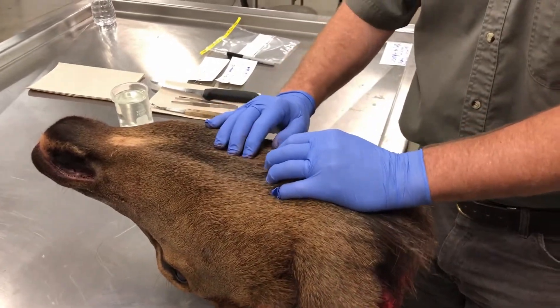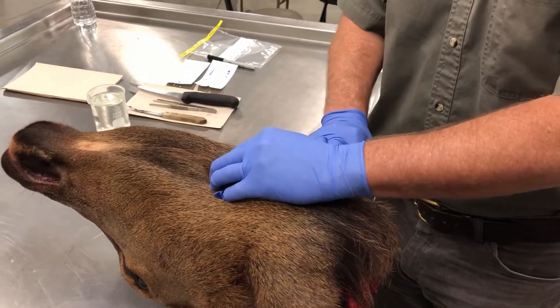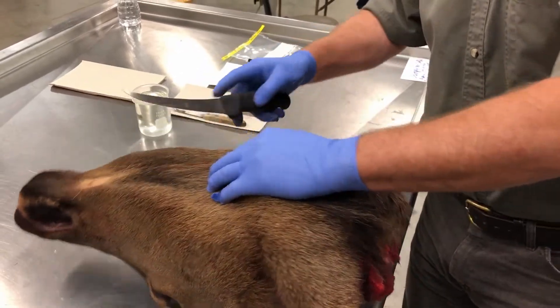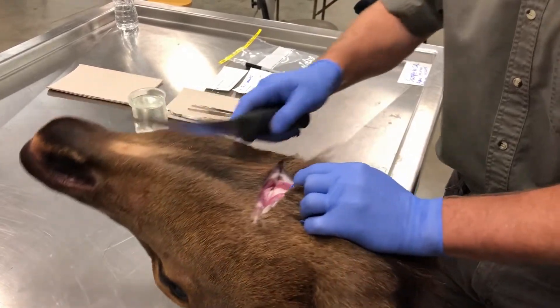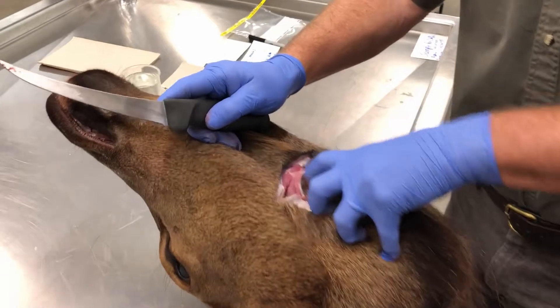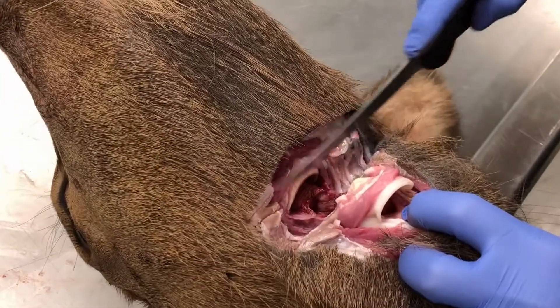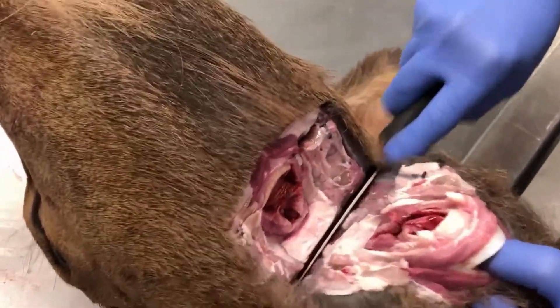To find the retro pharyngeal lymph nodes, the first thing you want to do is feel down until you feel the larynx, which is a bump here on the throat. You're going to take your knife and right in front of the larynx, make a cut down into the throat. You can see the larynx is right here — reach in there, grab that, and cut down through. When you get through the windpipe, make an S-cut back and then down.